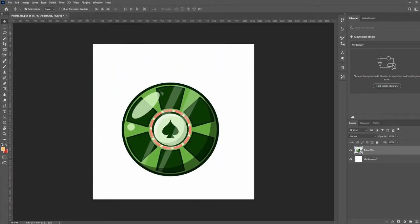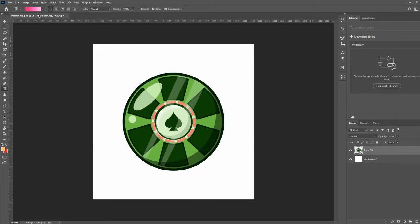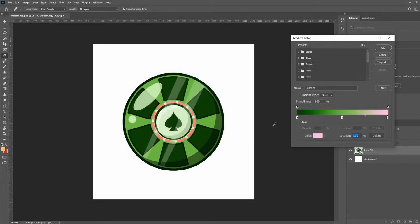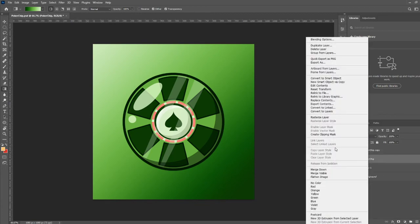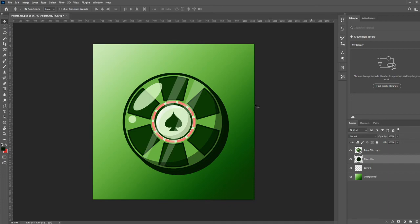We put in the SVG file and center it in the middle of the document. We do a gradient background going from dark green to a middle green to a really light white-green, starting from the bottom right corner going up. Then we add a shadow by duplicating the poker chip layer, rasterizing it, filling it with dark green, bumping it a few pixels down and to the right, and lowering the opacity. Thanks for watching — please comment, like, and subscribe, and let me know what you think in the comments. Have a great day!